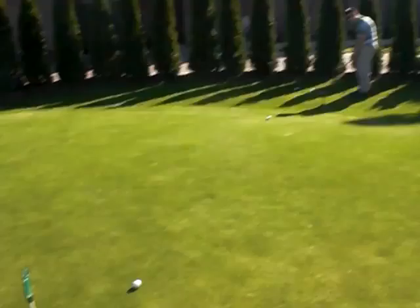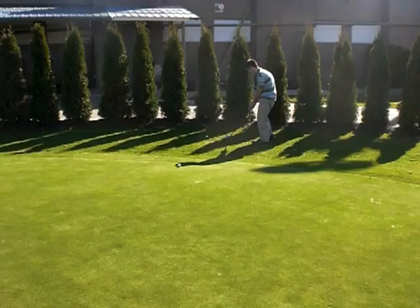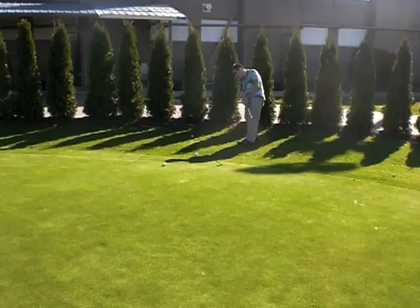Nice contact. That's within five feet. Another nice contact. That's within seven feet. Good. Bad contact, but can't win them all. Let's see. Nice hit.